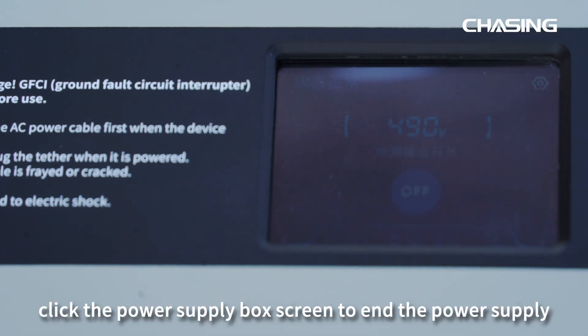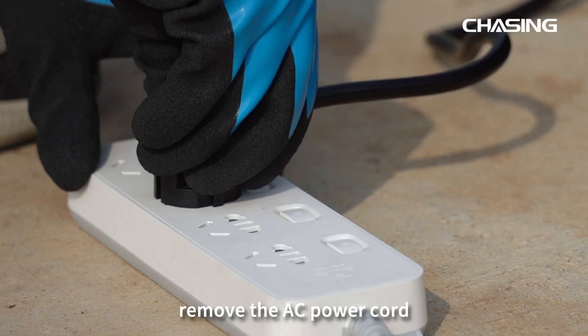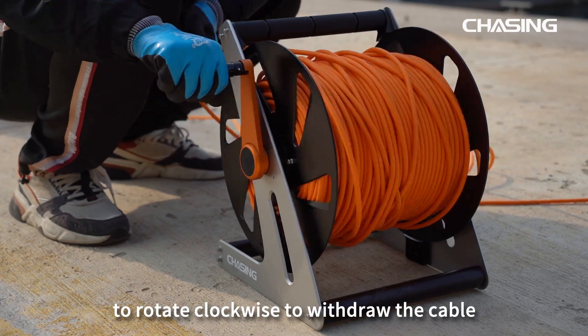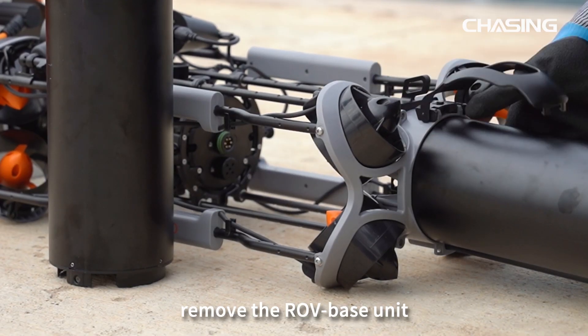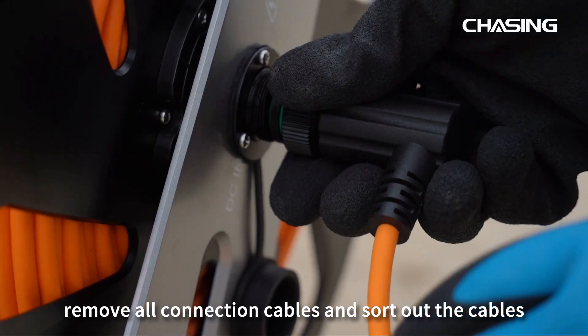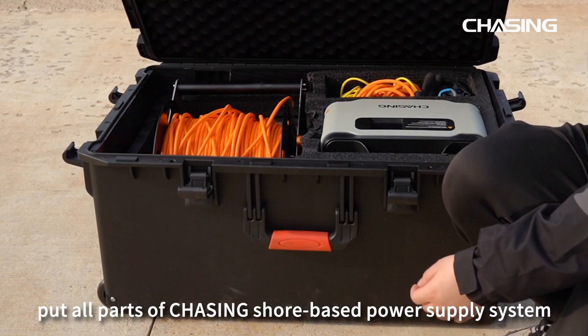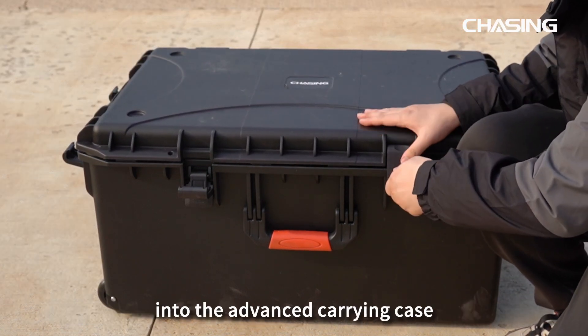After use, click the Power Supply Box screen to end the power supply and turn off the Power Supply Box. Remove the AC power cord, open the reel handle and rotate clockwise to withdraw the cable. Remove the ROV base unit, remove all connection cables, and sort out the cables. After that, put all parts of the Chasing Shore-Based Power Supply System into the Advanced Carrying Case.